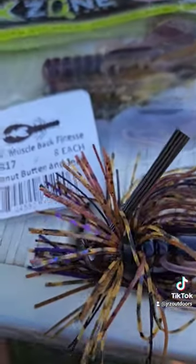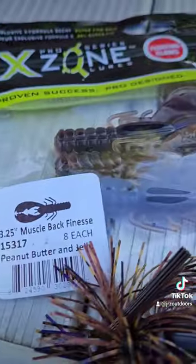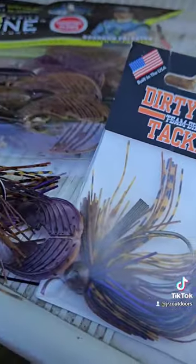It's a great bait to throw year round, but I especially love throwing it in the fall. Good luck out there and thanks for watching.